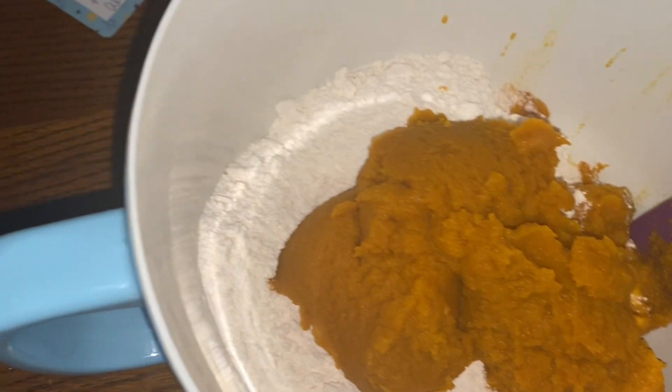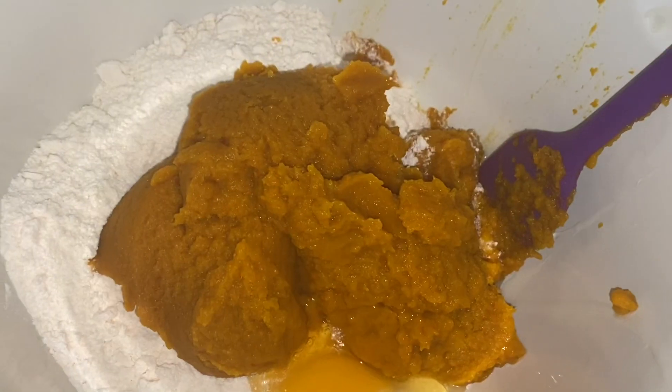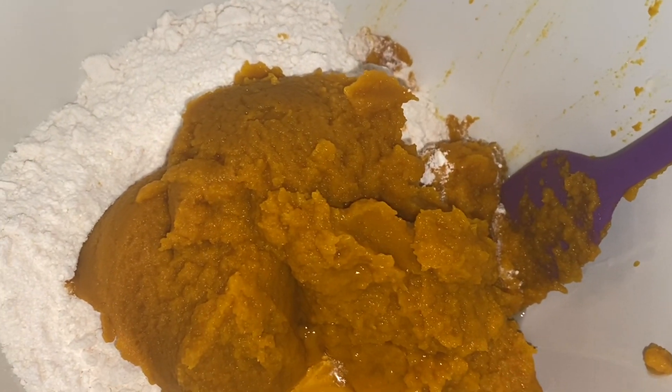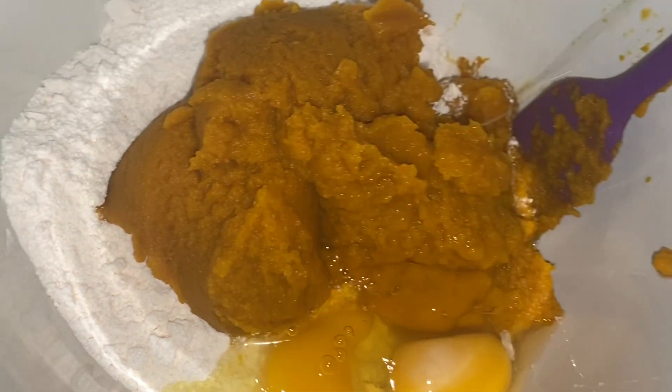I've added the entire can of pumpkin and the next thing we're going to add is going to be two whole eggs. Just pop those right in there.